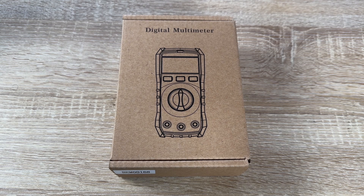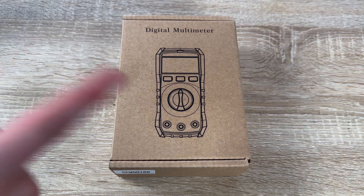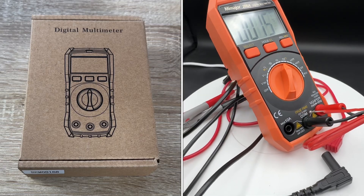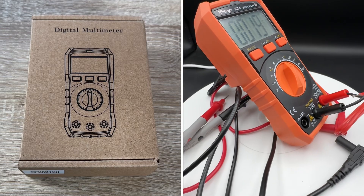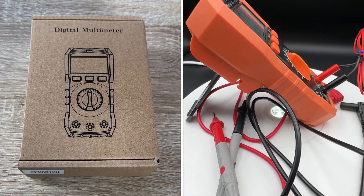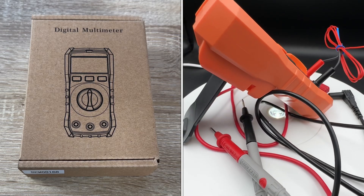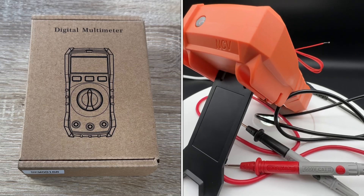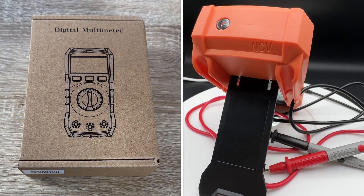Hello, today I'm going to show you an awesome unboxing video. Let me introduce you to this digital multimeter — 6000 counts TRMS, automatic ranging system is included. It's a voltmeter with AC and DC.